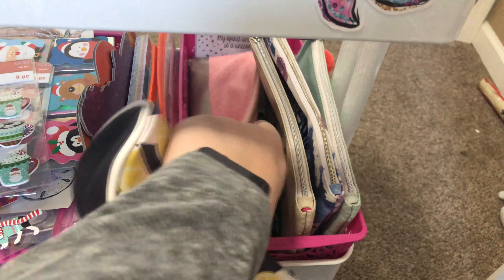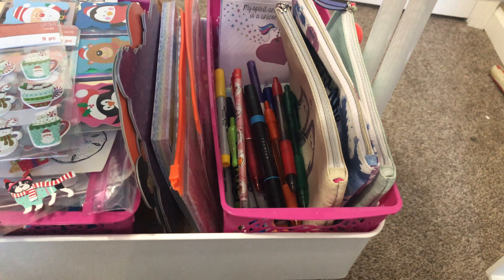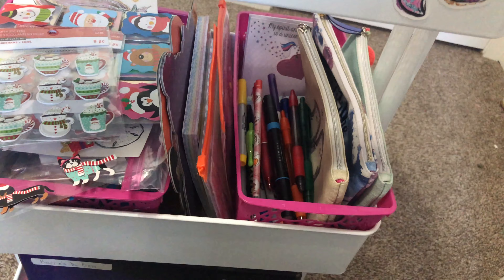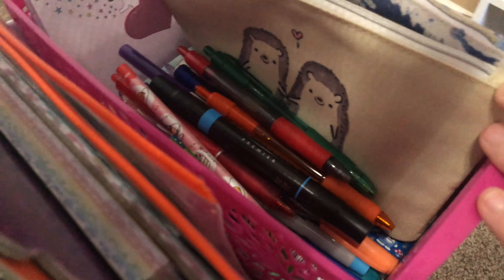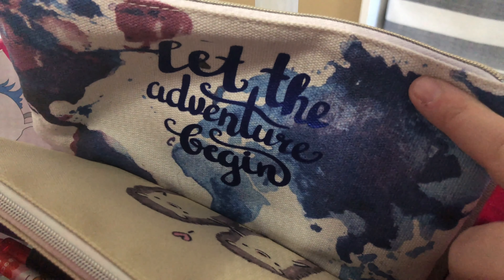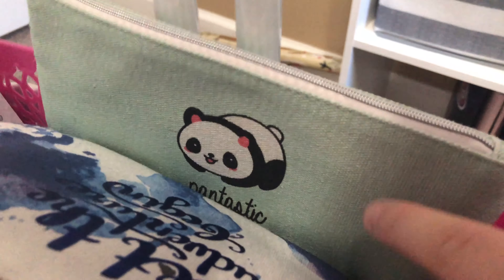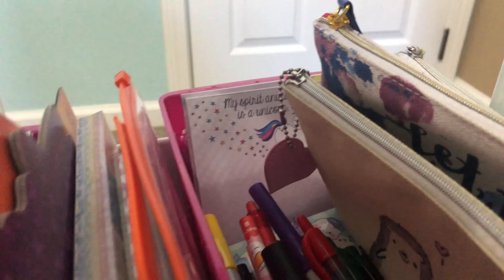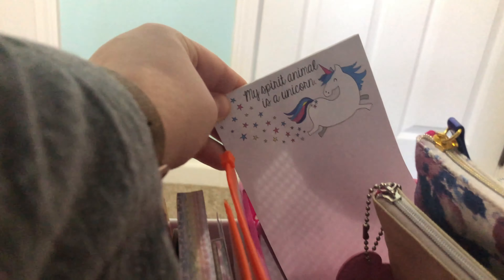Moving down to the next shelf — I have a lot of stickers. I should do a sticker video next. I have my Christmas ones at the top — I just got these from Michaels, as well as some little items. Here I also have some more sticker books, a paper pad, and these journaling kits I got at Walmart. I keep stuff I print out and want to use later in there too.